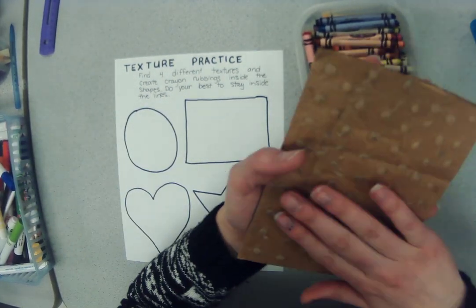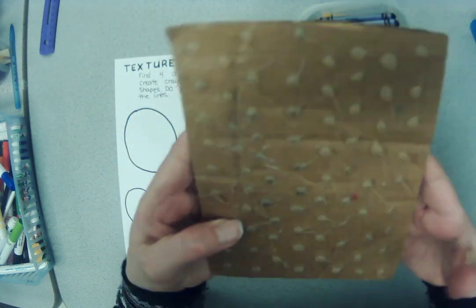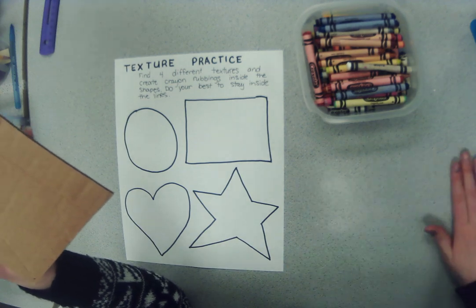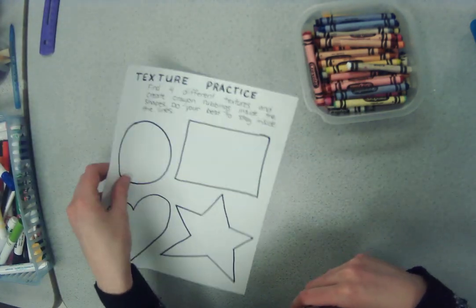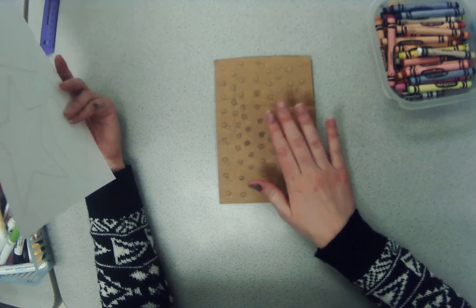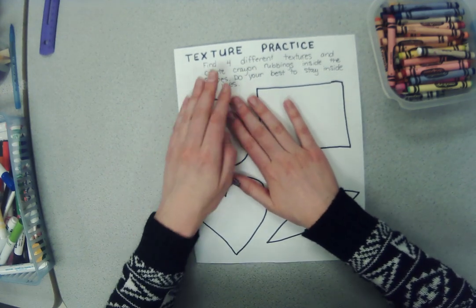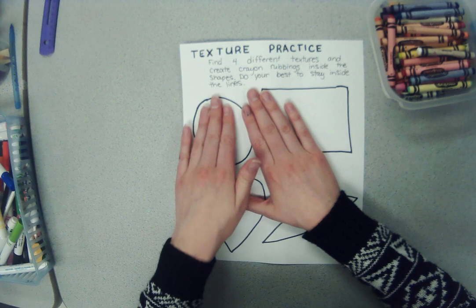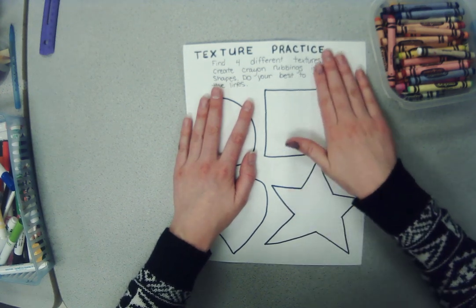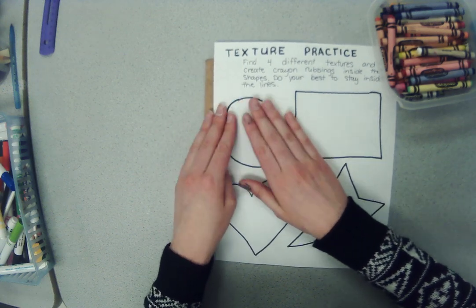This texture plate helps us draw textures. If I run my hand over it, I can tell it has a bumpy texture. The back of it is a little more smooth but kind of rough. My table is hard and smooth, so there are lots of different textures. You need to put your texture plate down first and then your piece of paper goes on top of it. I can feel where the texture plate is underneath — where it feels bumpy, I know my texture plate is going to be.